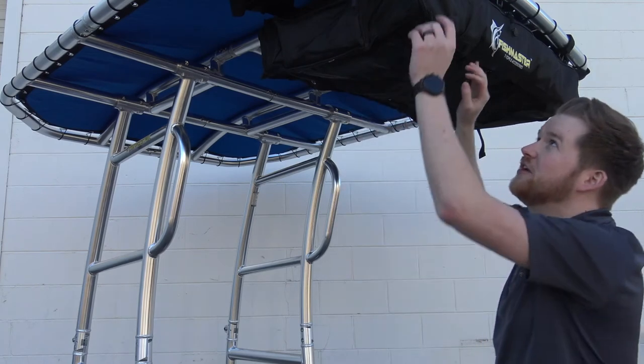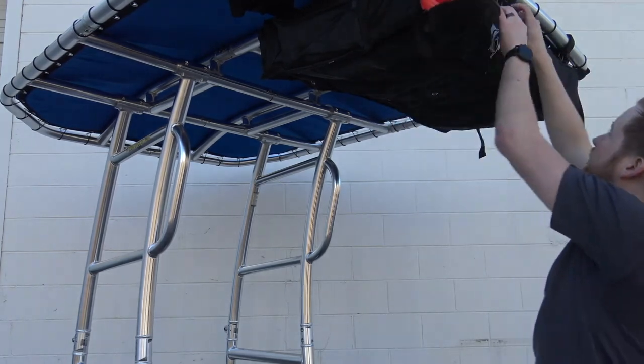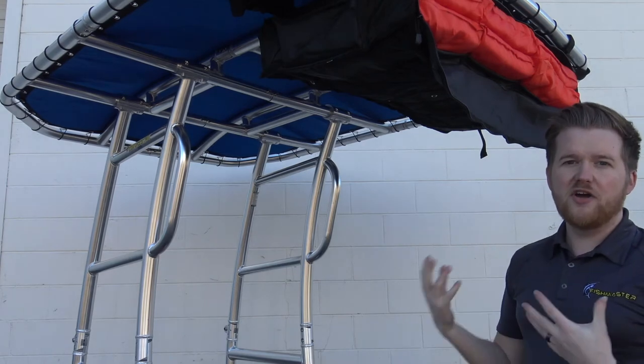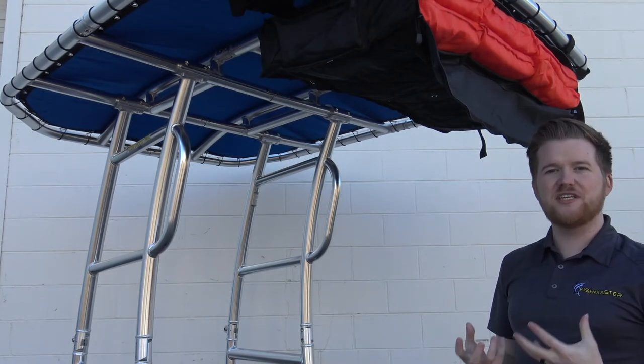This T-top storage bag features a unique interior design that helps prevent sagging. If we undo this storage bag, you'll see that it actually fits six Type 2 life jackets — these are not included with the purchase — just to give you an idea of how much storage capacity is actually in this bag.